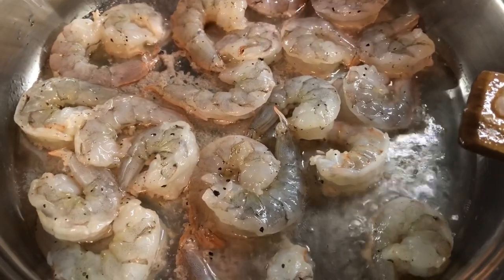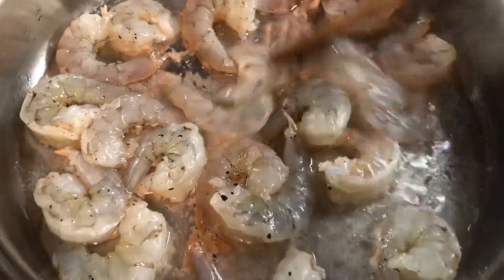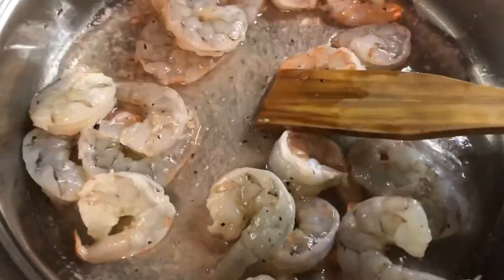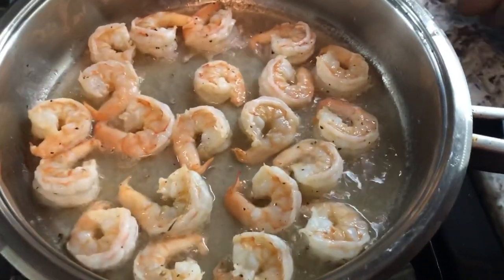We're going to head on to the stove and put this delicious shrimp fried rice together. In the pan I have about two tablespoons of oil. I just added the shrimp. I'm going to cook them until they're nice and pink on both sides. Time to add our onion.